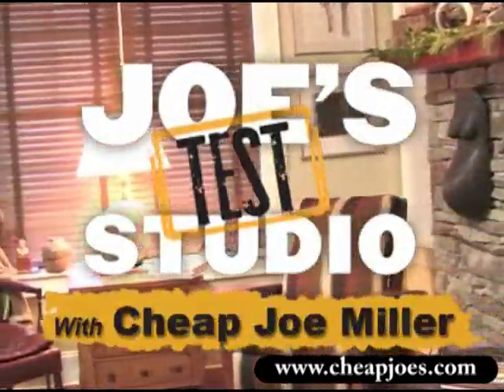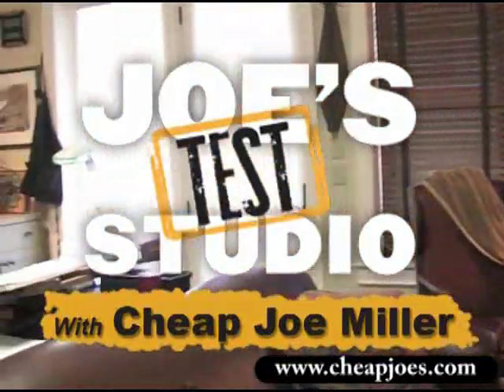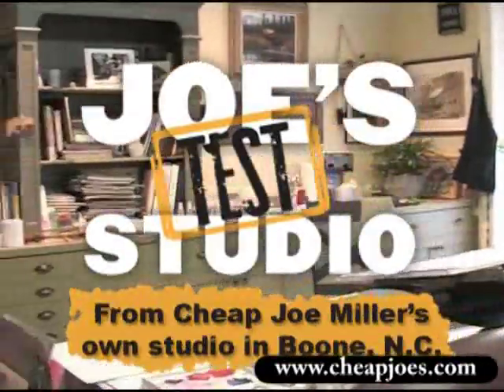Joe's Test Studio. Helpful hints from Cheap Joe Miller that hopefully will make your art experience even more enjoyable. Now from his own studio, here's Cheap Joe.